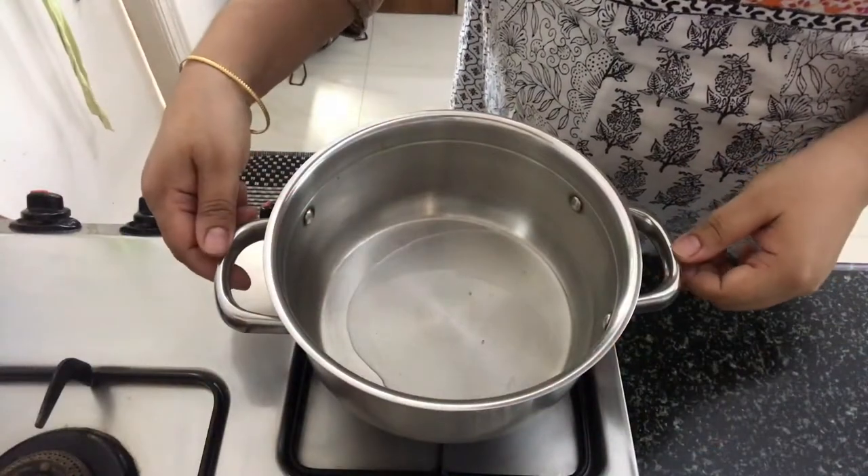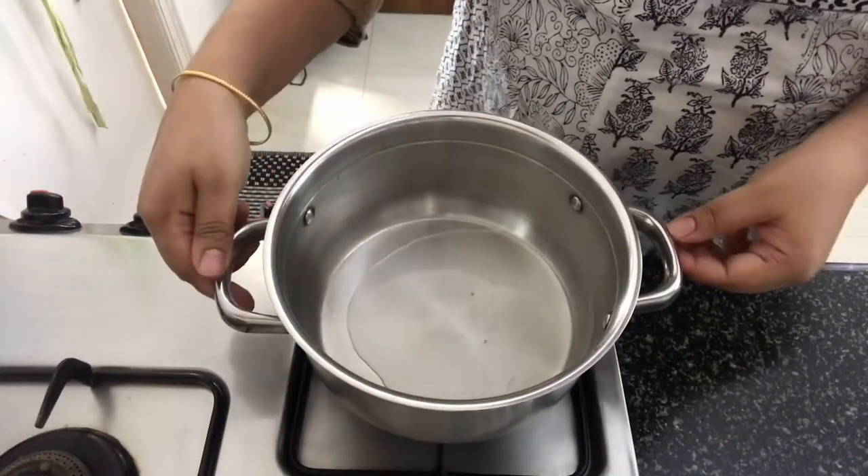Then we will cook it with a medium cream. I am going to cut it with a medium cream.